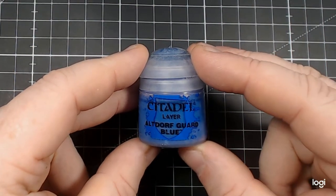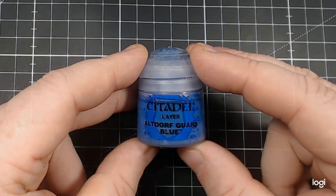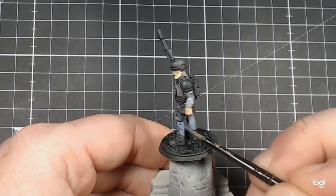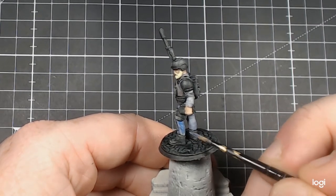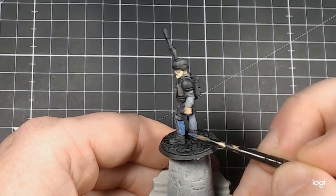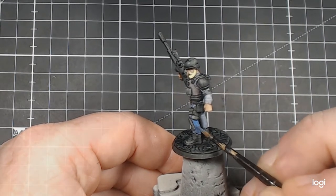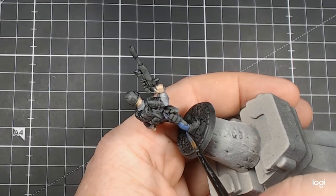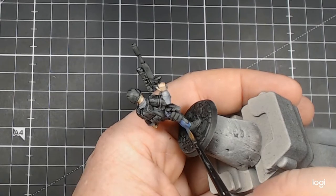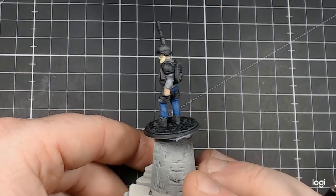The next colour we'll be using is Citadel Layer Altdorf Guard Blue. Let's get back to those trousers that we started. I place it upon the trousers using a larger brush. Once applied, the original contrast dark areas do show through the opaqueness of this colour, so it's quite a good choice. As you can see, those shadows are still there.